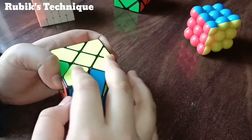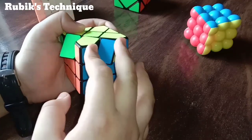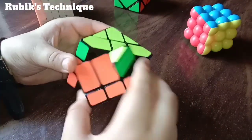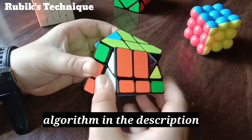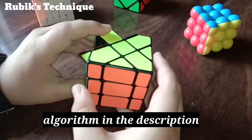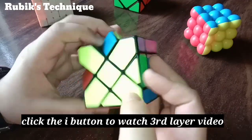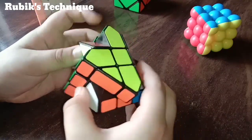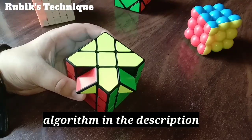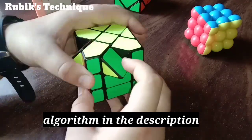Now let's solve the edge pieces of the last layer. You might already know the algorithm to make the plus, so I'll tell you directly from the edge pieces. We have to keep these two blue pieces facing the right side and apply the algorithm — the algorithm is in the description, or you can watch my 3x3 last layer tutorial. Keep this piece here and apply the dodge algorithm. Then we have to flip this piece. Note: you cannot solve this cube using the OLL and PLL method.